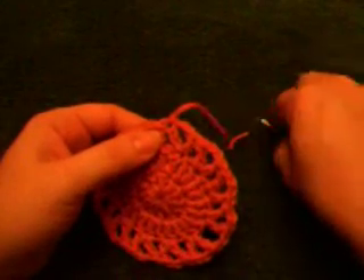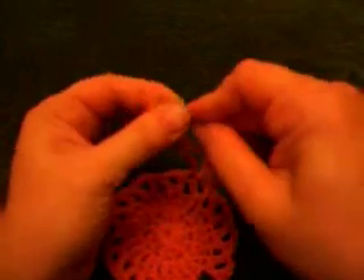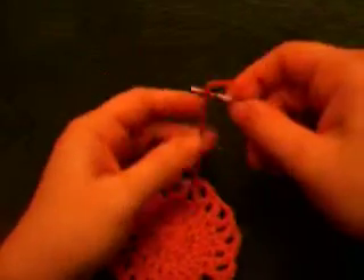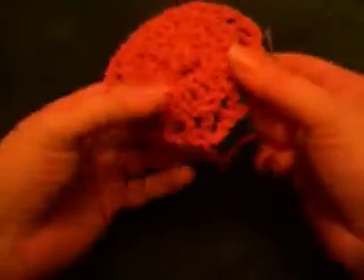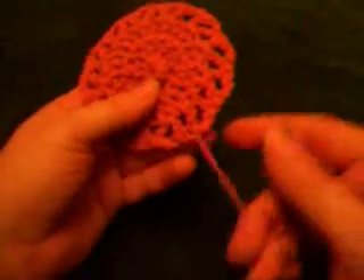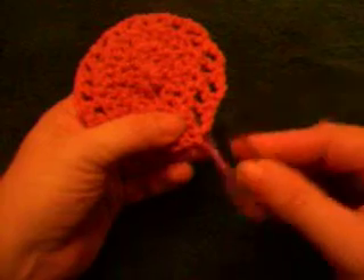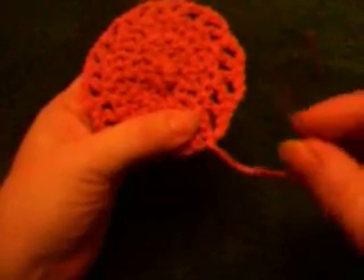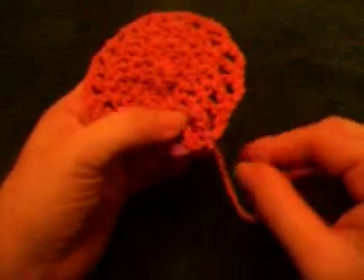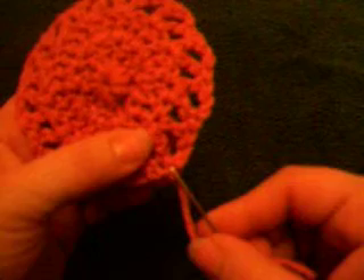So you're going to thread your yarn on the needle again and go to the back of your work. What you're going to do is find out which stitch the end — the tail — is at the end of. Mine is right here.